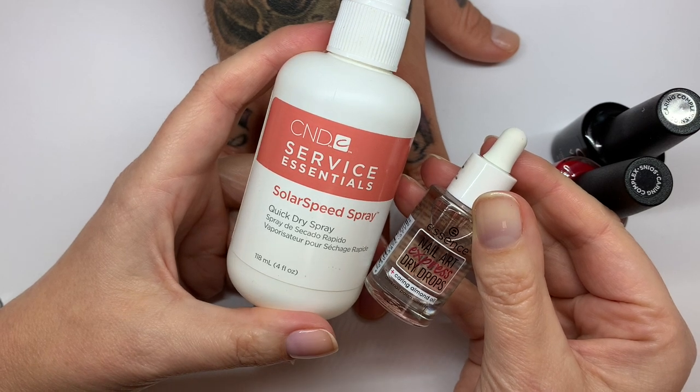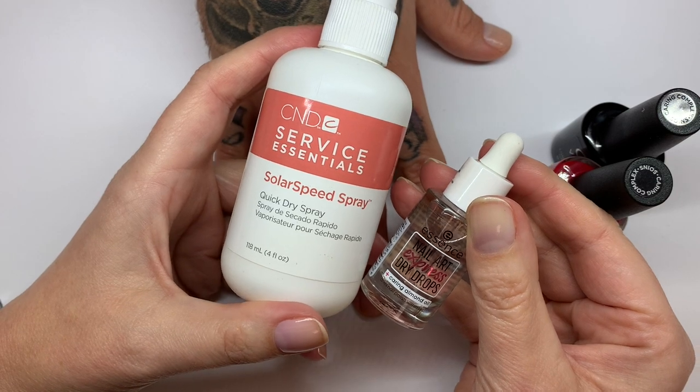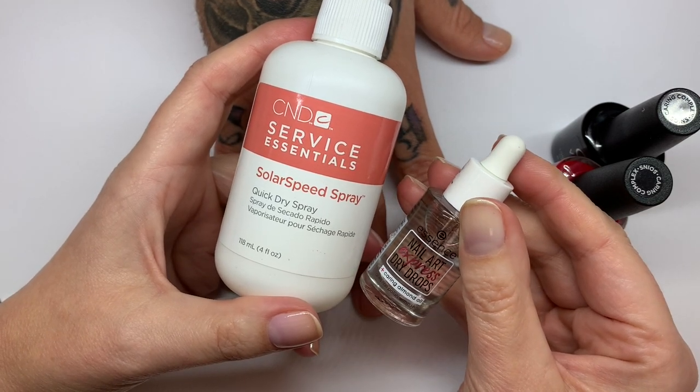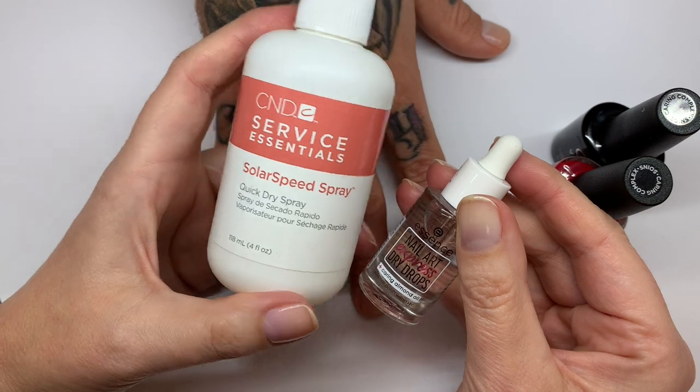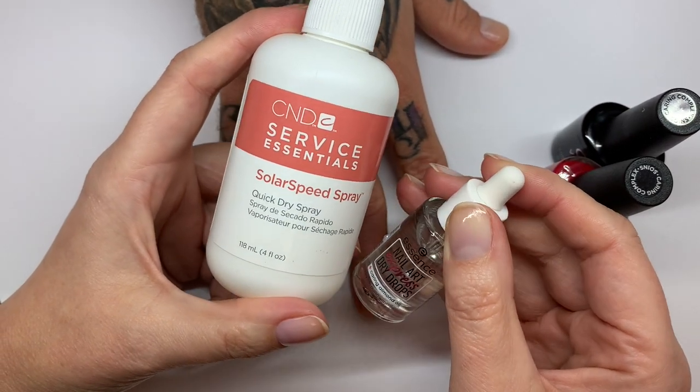Hi everyone. In today's video we are going to be talking about drying drops or drying sprays and how to dry nail polish properly, and we're going to be testing these two products to see if they are actually helping.